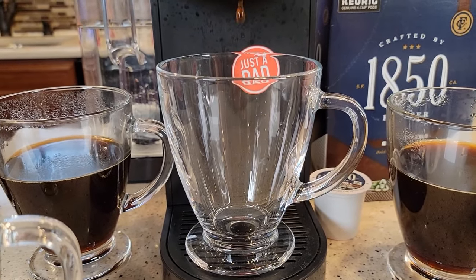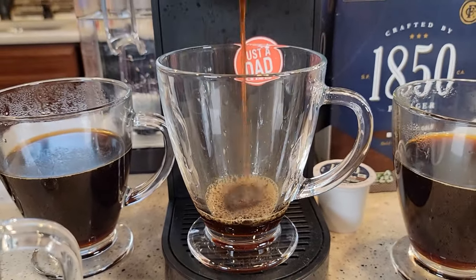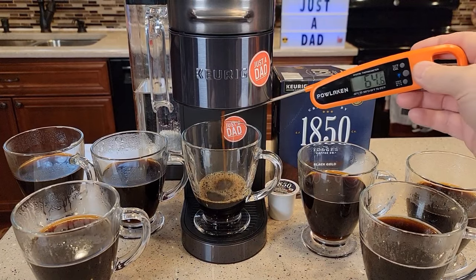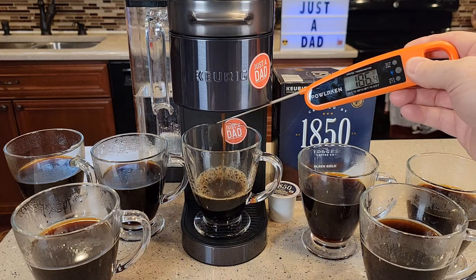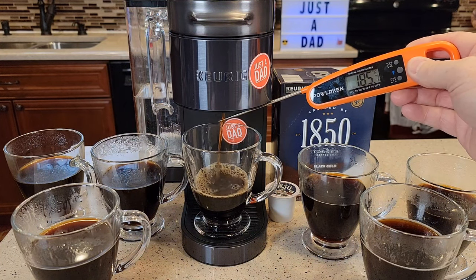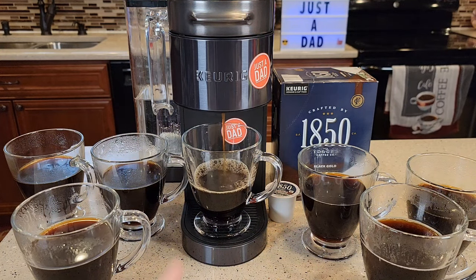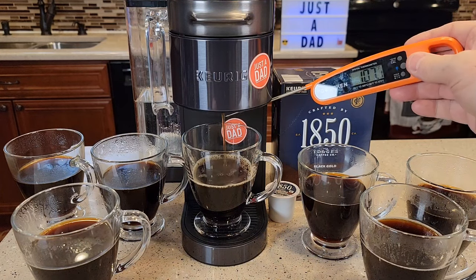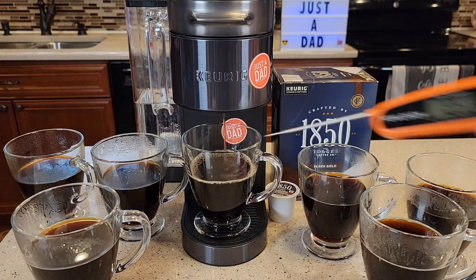Let's brew one more to give you an idea — let's go balanced and the lowest temperature, warm. I'll compare it to the max hot intense cup I already have. This is the lowest temperature and lowest strength setting. The temperature is hovering around 185°F. So the swing is from 185°F for warm up to 200°F for max hot. The warm brew is also the fastest.